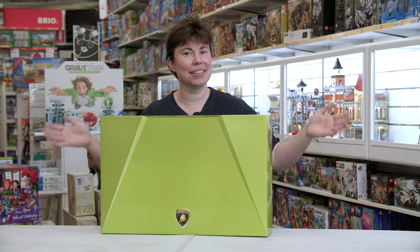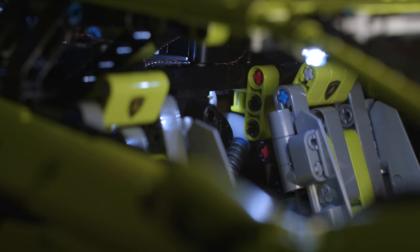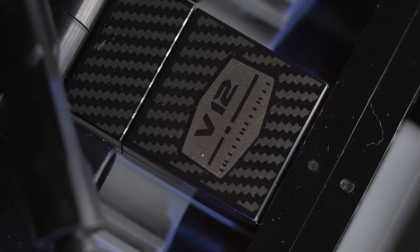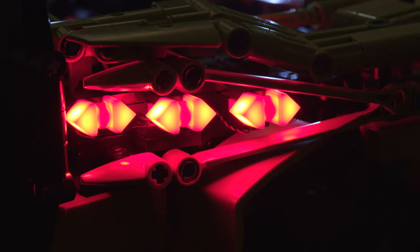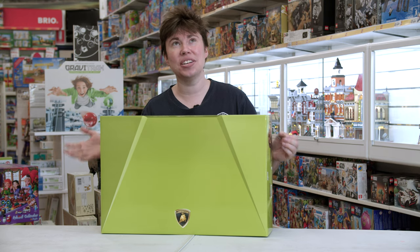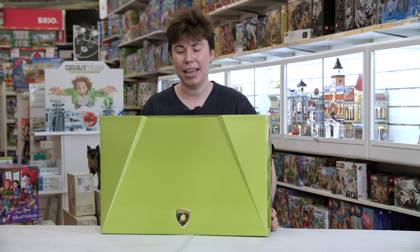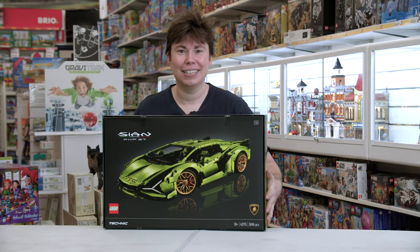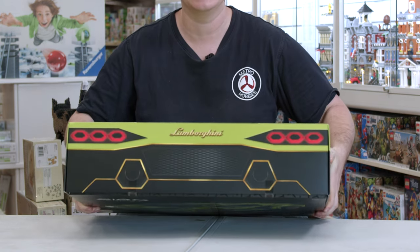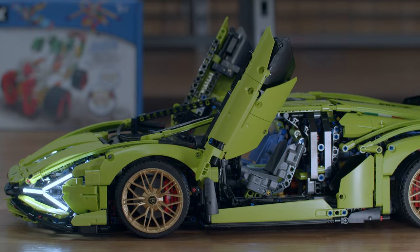Next on our list is a Lego supercar. As you know, Lego puts out a one-eighth scale supercar every couple of years. The last one was the Bugatti, and this year they put out the Lamborghini Sián FKP 37 — and it's a beauty. Check that out. First of all, the box itself is designed to look like the actual car, which I think is really cool. They've amazingly managed to do the scissor doors — that's pretty fantastic.